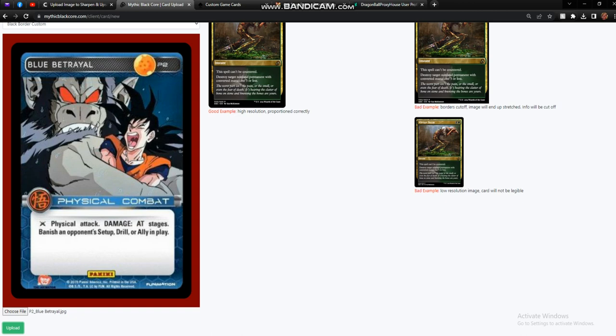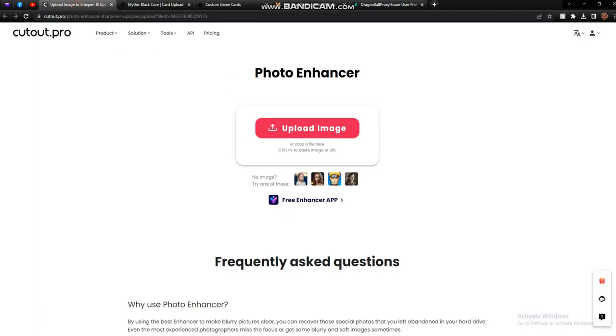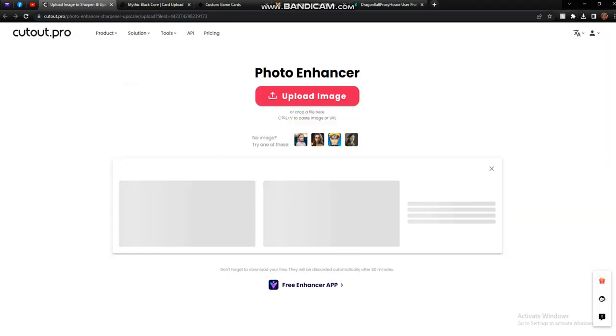However, we can use this image after clearing it up a little bit, and that's a very simple process. To do that, we're going to go to a website called cutout.pro. This is an AI photo enhancing app and it's completely free, although you do have a limit on how many you can do per day if you don't have an account. Though making an account is completely free, so I'd recommend it. We're going to click upload image and click that same Blue Betrayal.